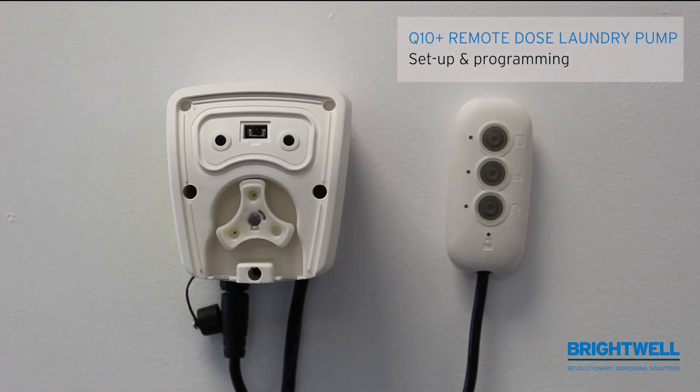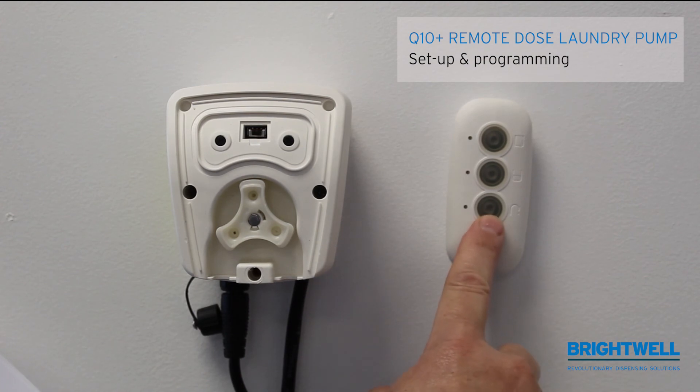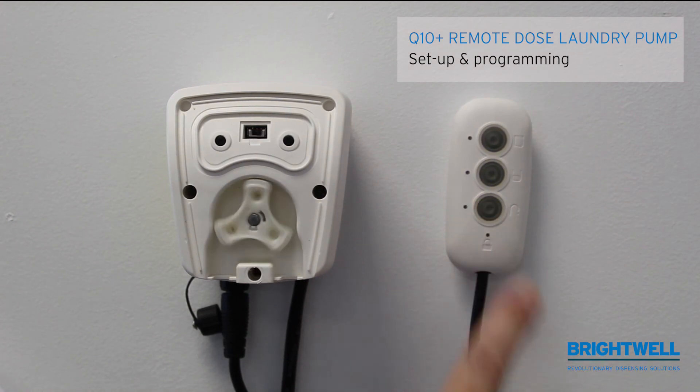In addition to this, we have the bottom button which is the prime button. The prime button is used to prime the pumps. By pressing and holding the button the pump will run, and as soon as you let go the pump will stop.